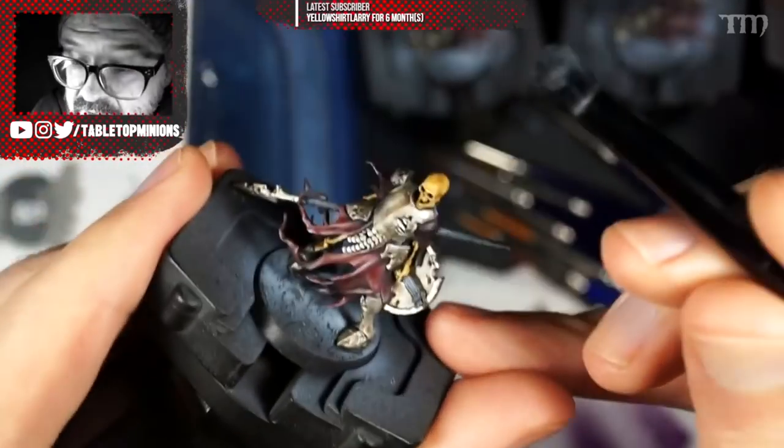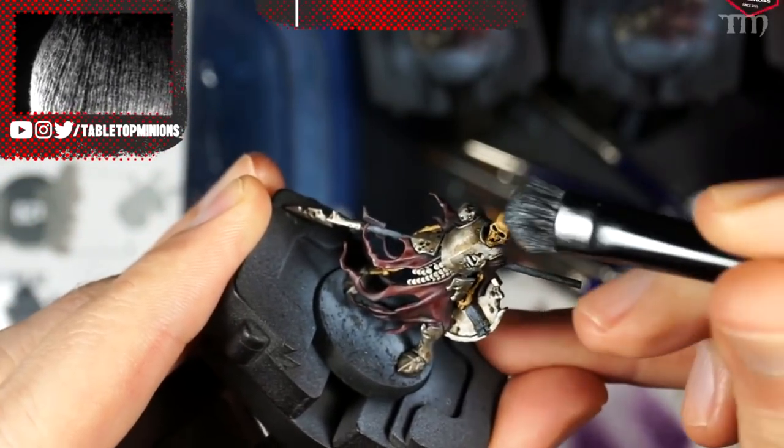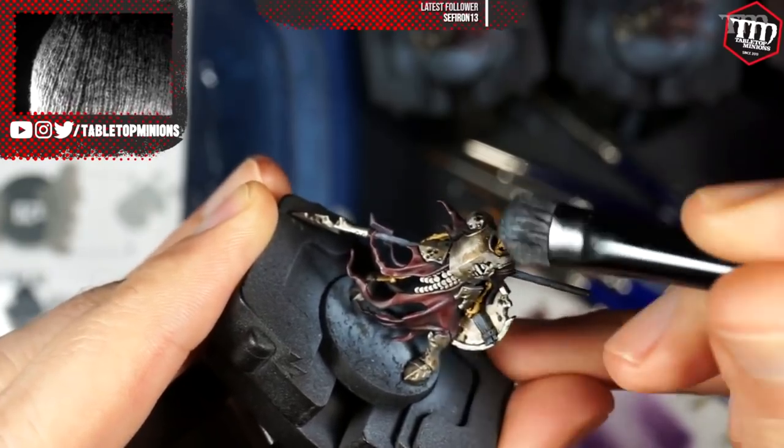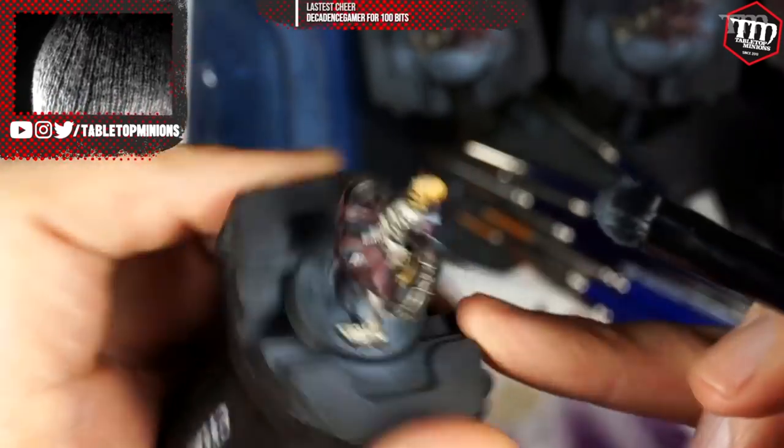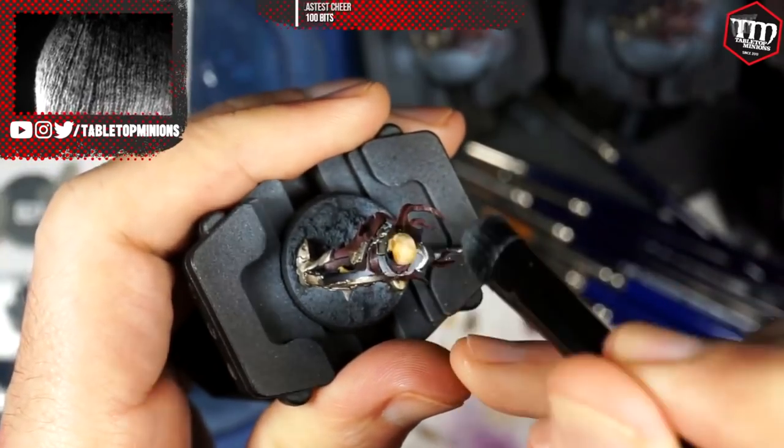Two of the ten skeleton warriors don't have helmets. So I took a small concealer-style makeup brush with a little bit of the same Olive Flesh color and dry brushed it on top of the skull and face. The top of the head should be the lightest on the skeleton because it's sun-bleached from marching around without a helmet. Those two guys need a little bit of extra love, and it really makes them pop out from the rest.